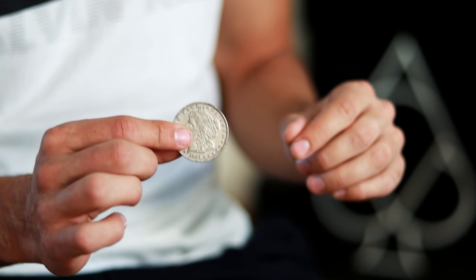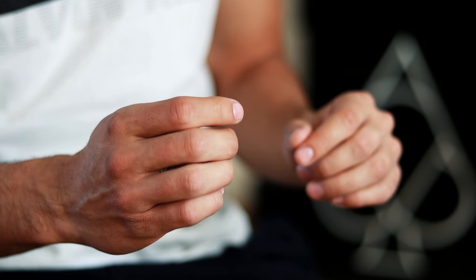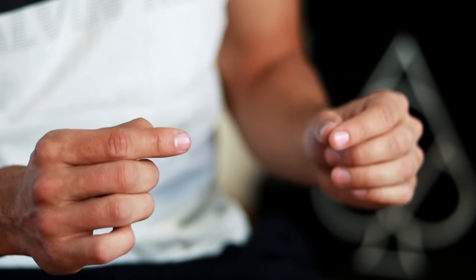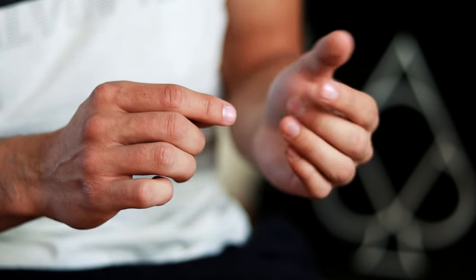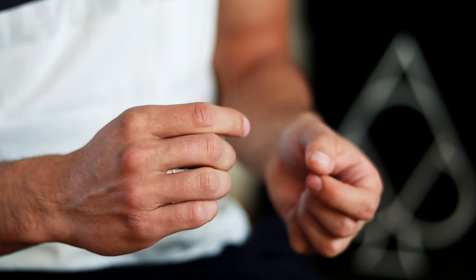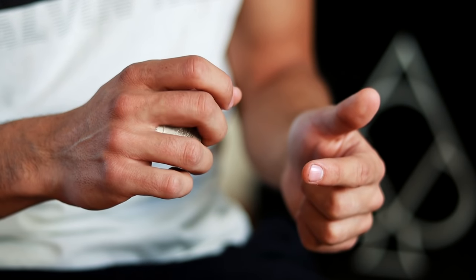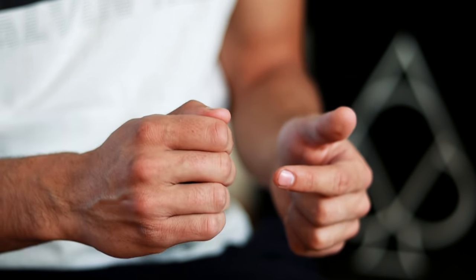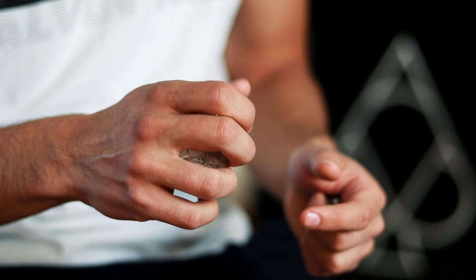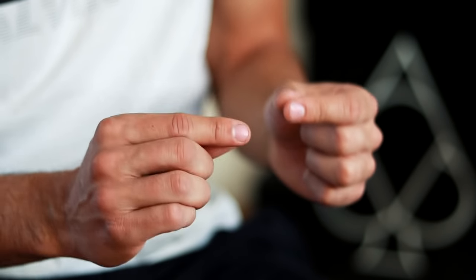Once we have well dominated the technique and can put the coin in our hand very fast, what we should do is combine both actions: close the hand while hiding the coin at exactly the same time. Be careful — if we do not close the fingers of our hand, the coin may shine in the center of our fingers, so be very careful with that detail.